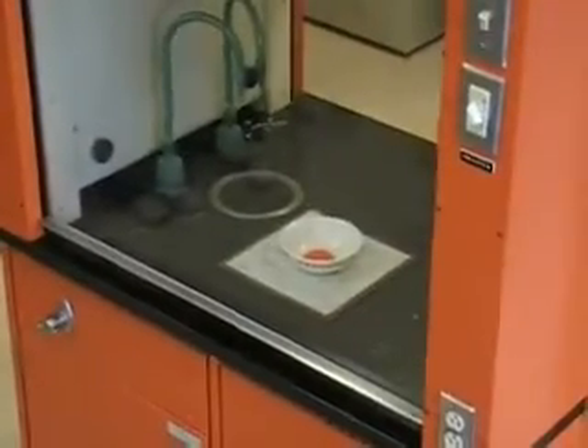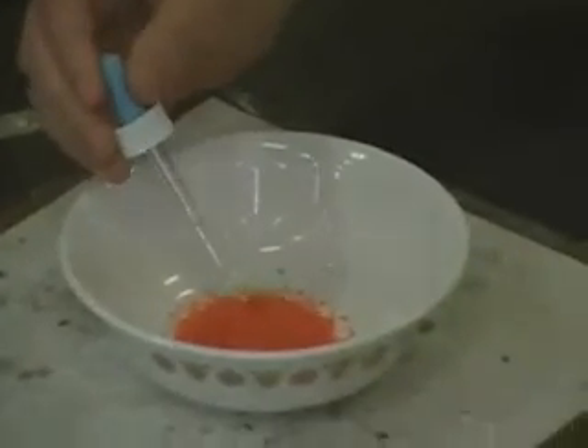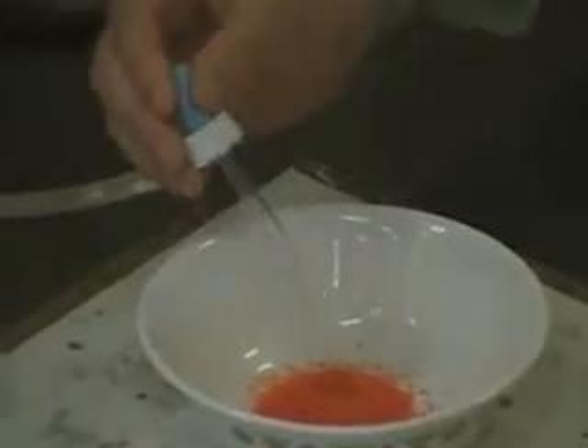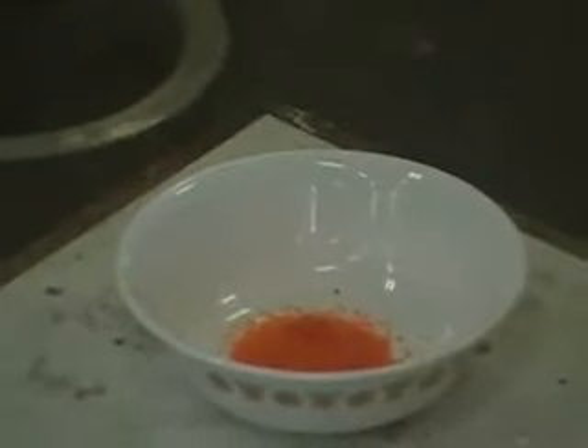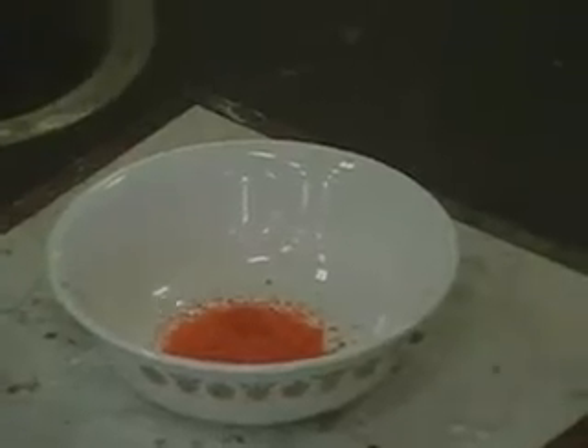I'm going to wet the tip with something flammable just to get it started, and then I'll light it using a splinter, and then it will burn. They often refer to this demonstration as the ammonium dichromate volcano — the reasons for which will become obvious.